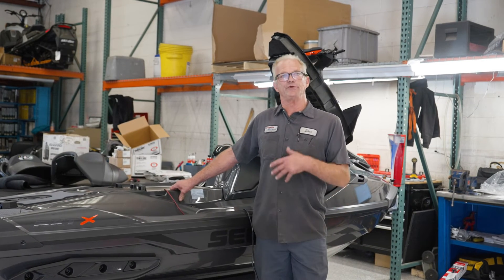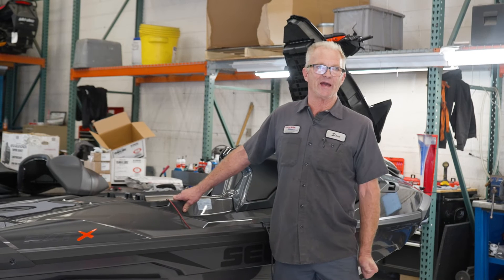That's how we would winterize your watercraft, so that when you go to use it the following season, it's working great.